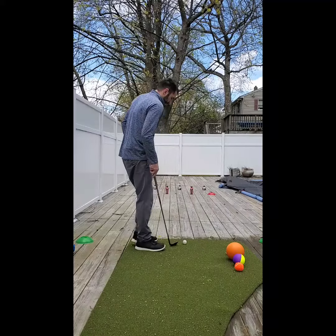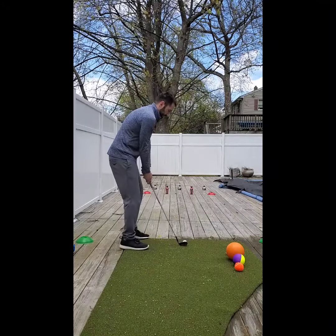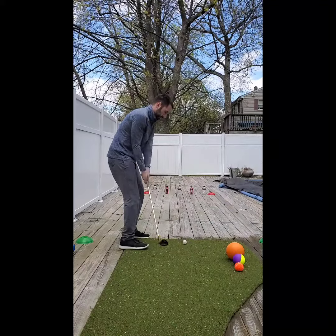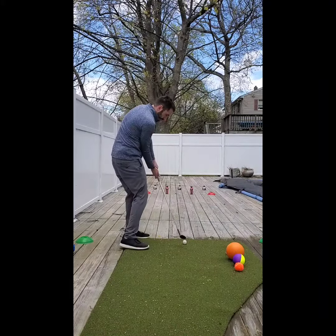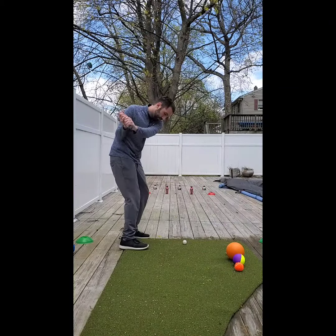Today we got a fun little drill for our junior golfers or even our big juniors that just like to have a little bit of fun here. Now oftentimes many of the junior golfers I teach have very good golf swings but struggle a little bit with clubface control, which is one of the harder things to work on, so it's understandable at a young age to struggle.